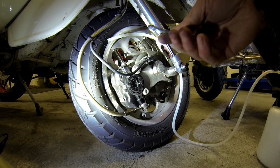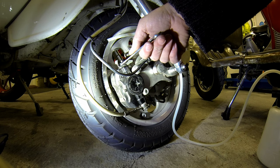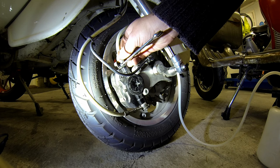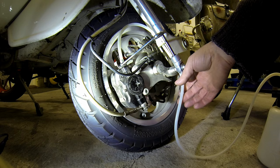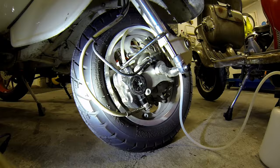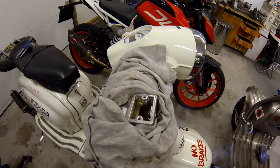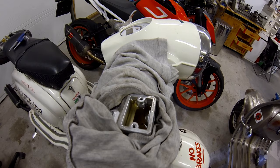What I do is use the ring end of the spanner — that fits nicely on the nipple — and then I place the hose over the nipple. You need some sort of receptacle to catch the old oil. You can see the oil is quite a dark brown colour; normally it's a pretty clear yellowish colour, so that's definitely dirty.